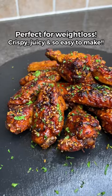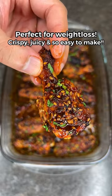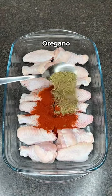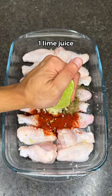Healthy low calorie sticky sesame chicken wings for weight loss — these are absolutely delicious and they're so easy to make. First, make sure you wash your wings, then season with paprika, oregano, red chili flakes, chopped garlic, and a squeeze of lime juice.